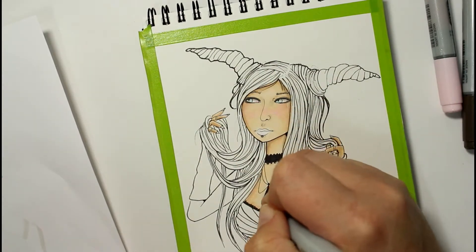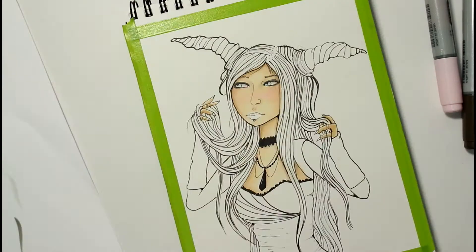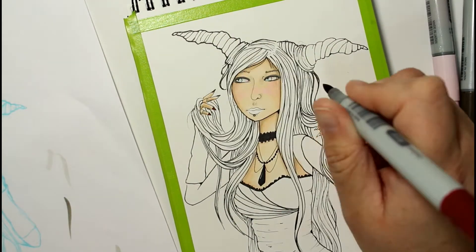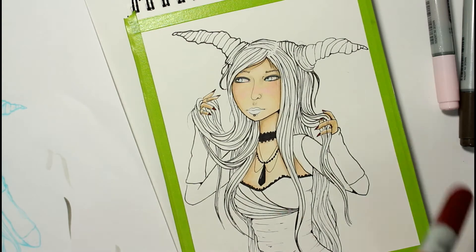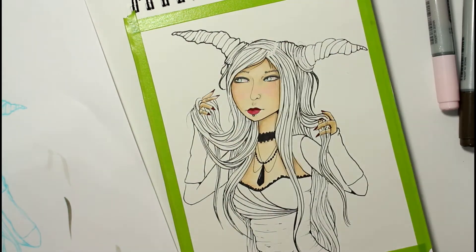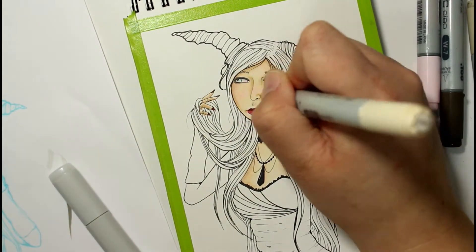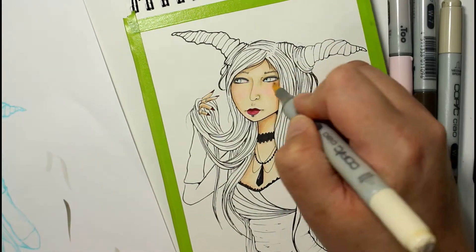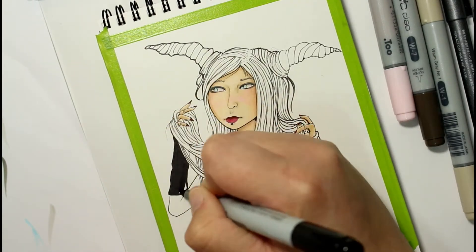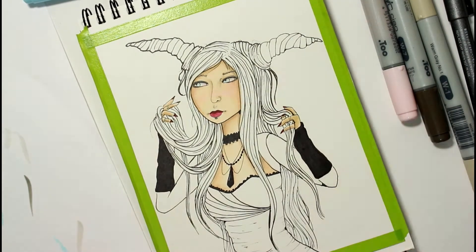Regarding the critiquing of my artwork, I'll start by saying there are a few things I definitely need to get better at with this type of illustration. I definitely need to work on the hands. I also noticed when I was coloring the face area that the eyes weren't positioned properly, neither was the nose or the mouth. Overall though, I really enjoyed working on this piece and I love how it turned out.